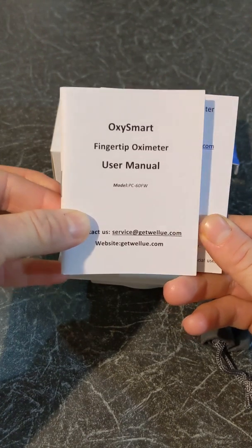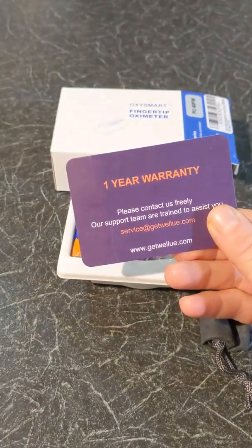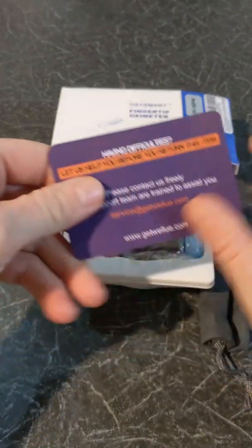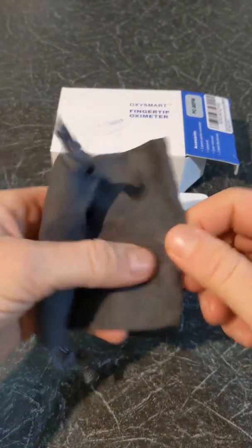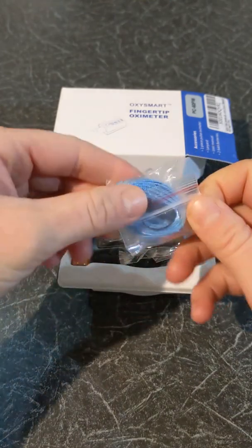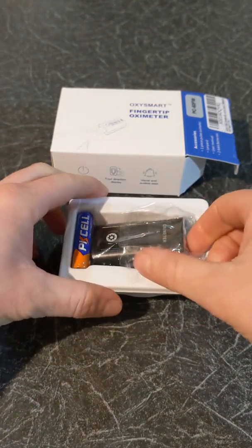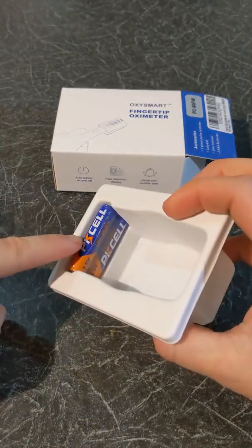Inside the box there is the user manual, a quick guide, a warranty card with the support contact details, a small bag for your oximeter, a strap, the oximeter, and two batteries.